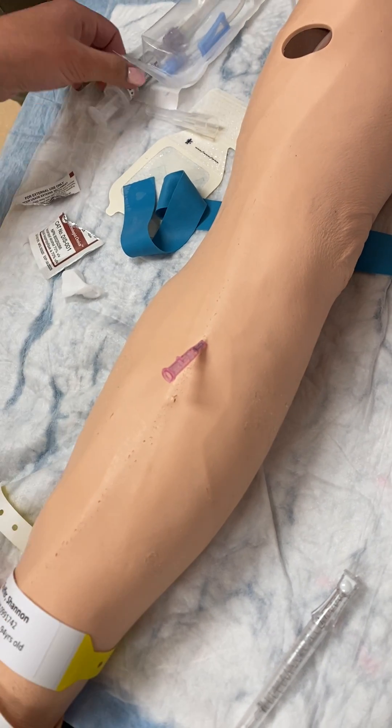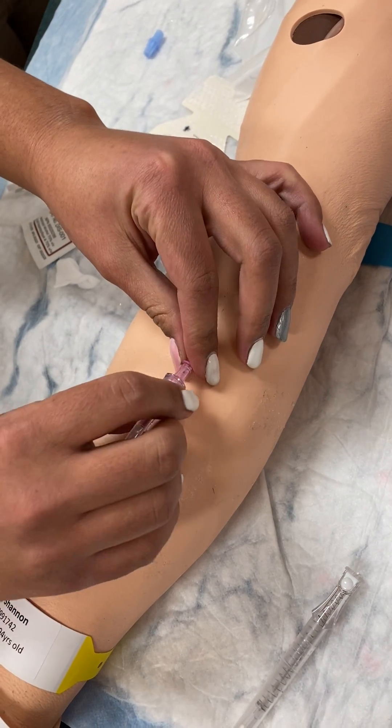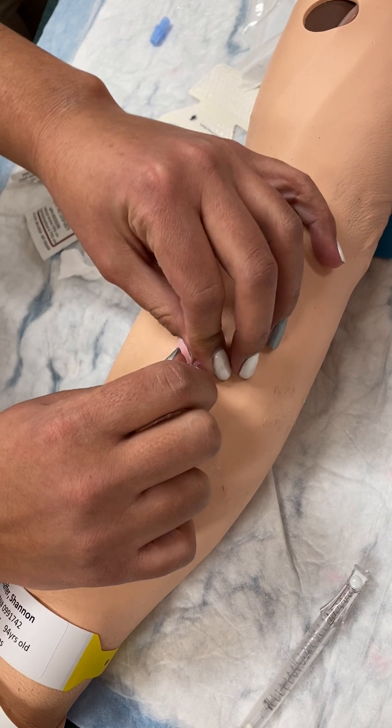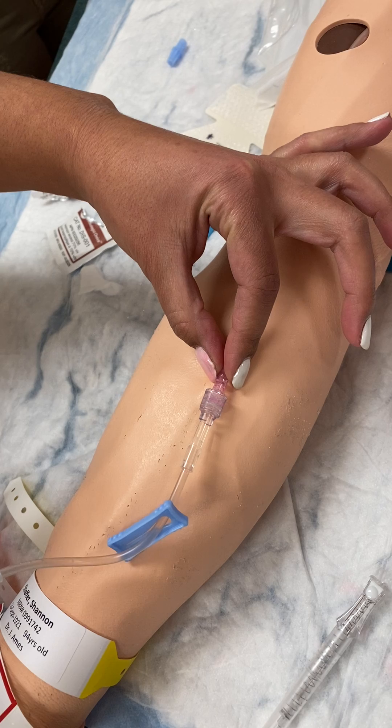Release the tourniquet and attach the normal saline lock. She's going to flush — make sure it flushes well.